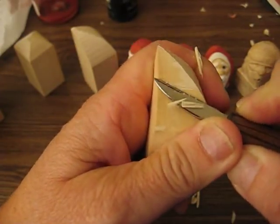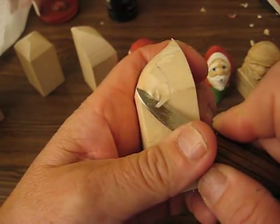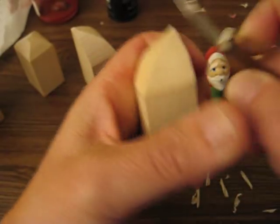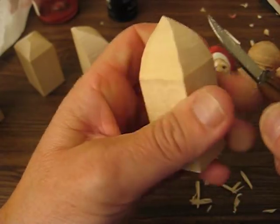Folks, please wear your glove. I know I'm not wearing one — I've just been carving so long without one. What you want to do is just cut that whole thing off, just trim it off. Remember, we don't want any rough spots on our face when we start.